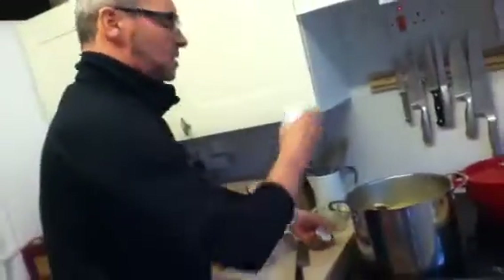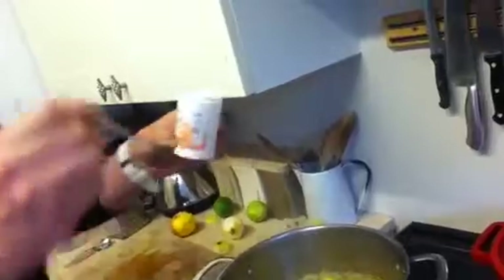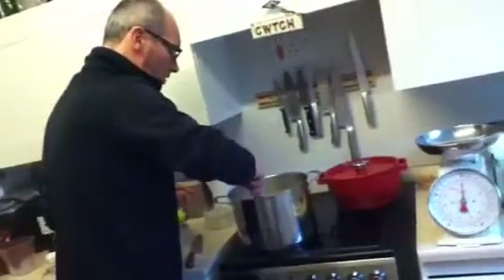Now, be careful with this citric acid — don't let it come into contact with your eyes or skin, because it's quite nasty. Apparently one rounded teaspoon is equivalent to the juice of one lemon. So I'm going to put three, four teaspoons in there. Just give that a little stir.